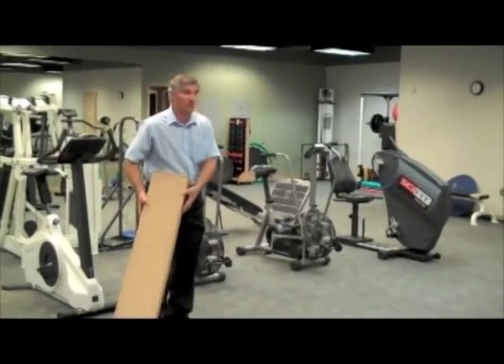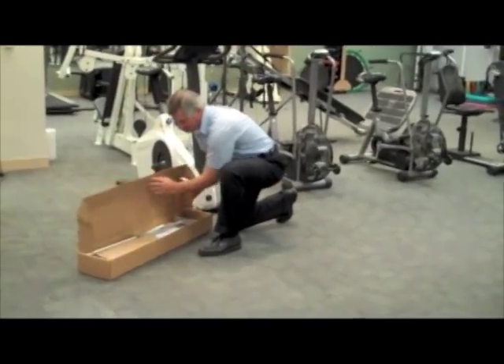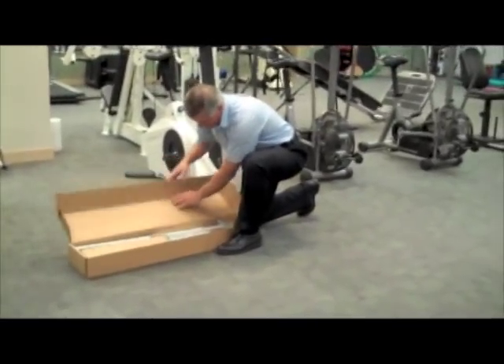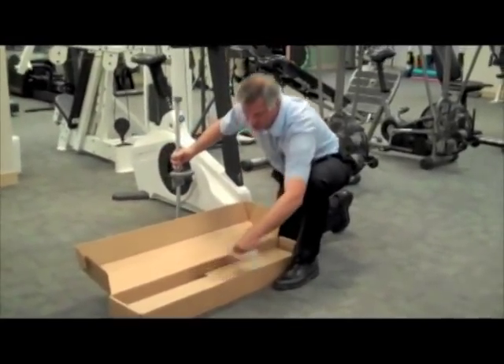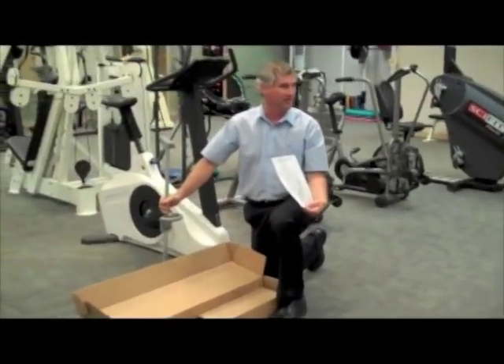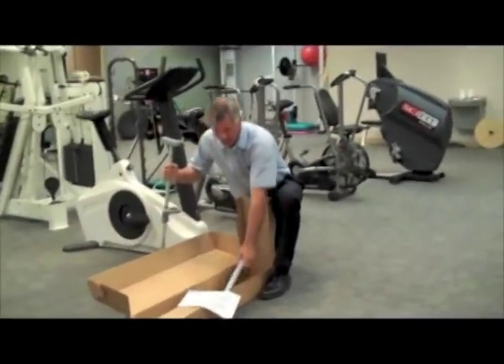With that, I'm just going to show you — it's very easy to assemble right out of the box. In the box we have just an assembly illustration; it really takes no explanation. It just has that, and I can pass some of those around.